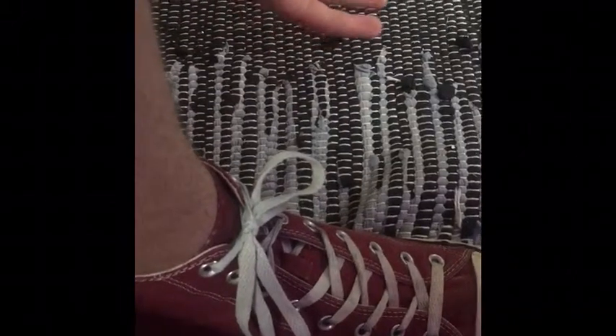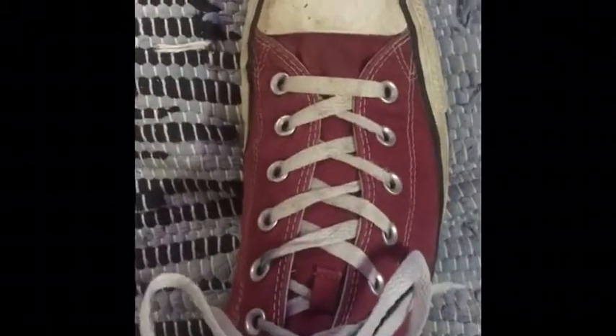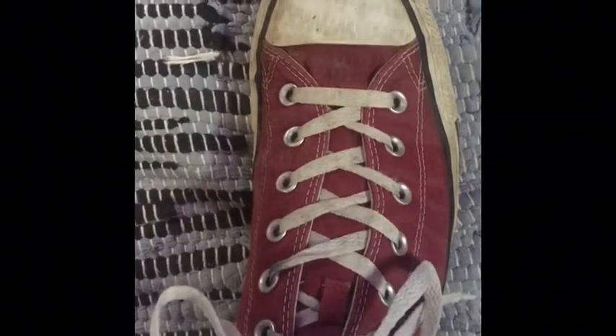You just tied your shoe. Repeat this process with your next foot. And there we go — you tied your shoes.